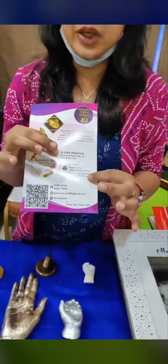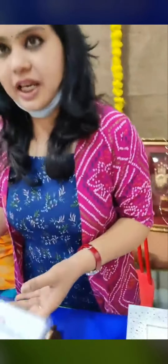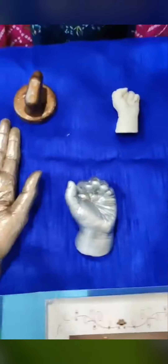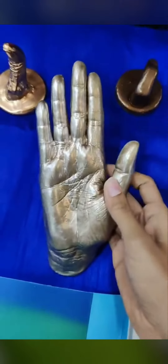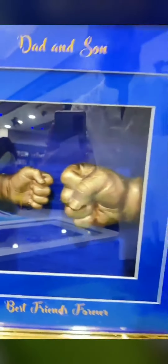For the price range — for a newborn baby hand it will cost 4000. We start from 4000 and the maximum price range is 12000. This premium frame can cost you 12000, and a simple frame can cost you 10000.